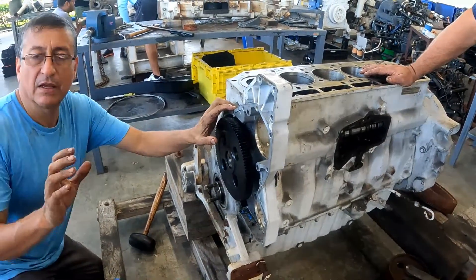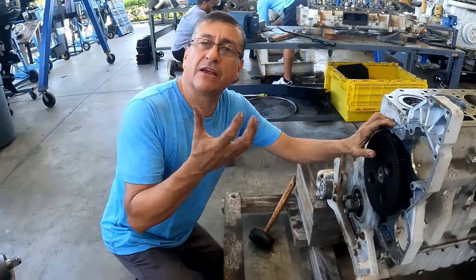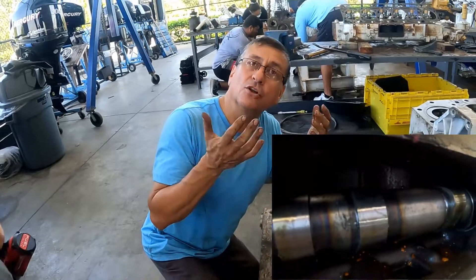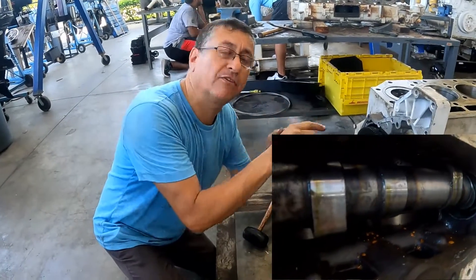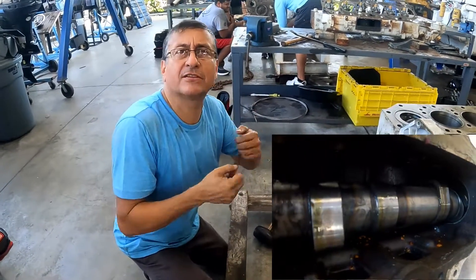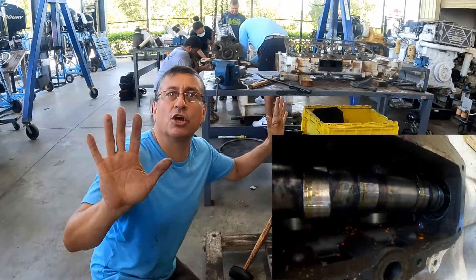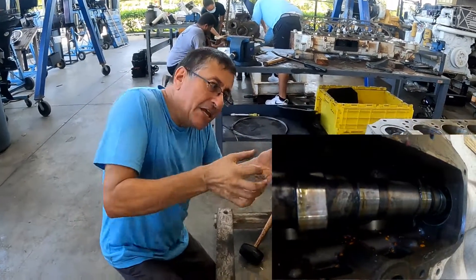The element that produces the oil pressure are the bearings. You have bearings on the crankshaft and bearings on the camshaft. If you pull the camshaft too fast, you damage the babbit on the bearings and destroy it — like you did before.